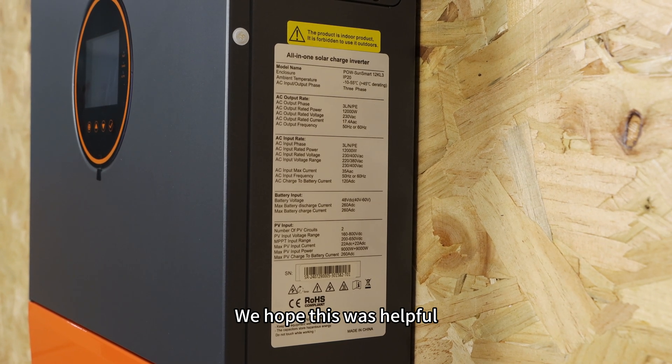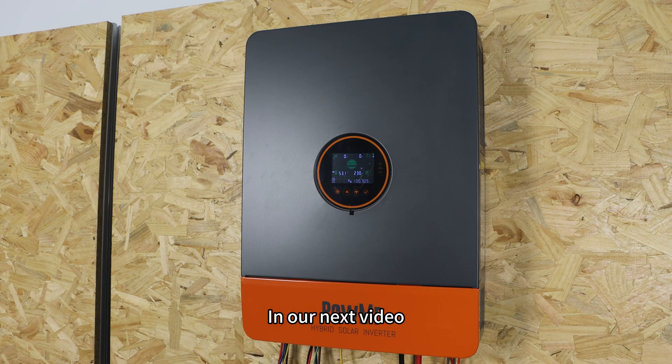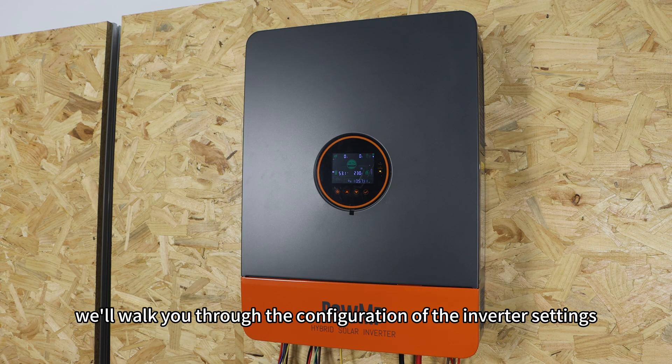We hope this was helpful. Thank you for watching. In our next video, we will walk you through the configuration of the inverter settings. See you then.